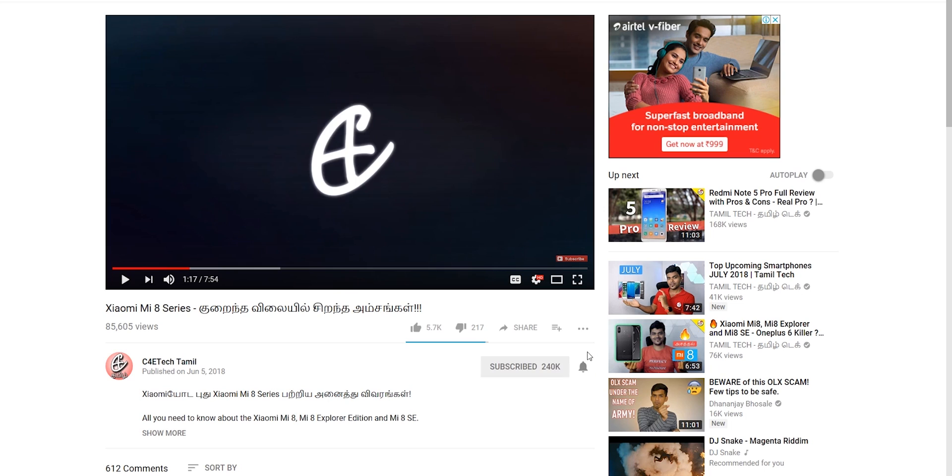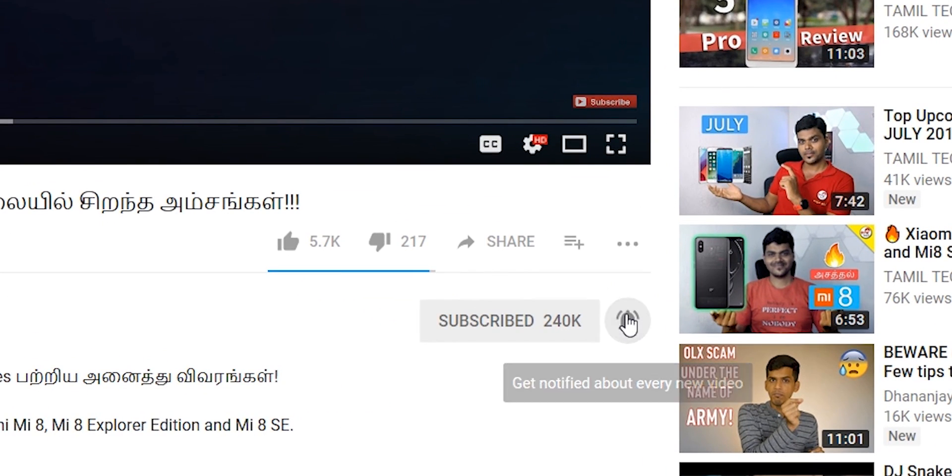What is your favorite feature? If you want to add something to Samsung, what are you going to suggest? Tell us in the comments section. If you want to leave a comment, tell us. If you want to subscribe, you can also press the bell icon. My name is Ash — you can see the C4E Tech Tamil channel. Have a nice day. Bye.